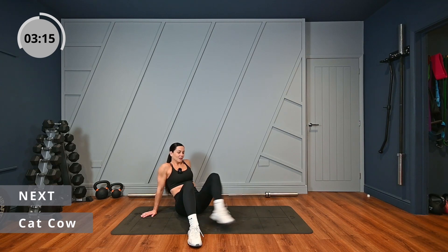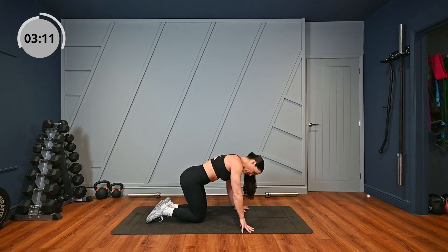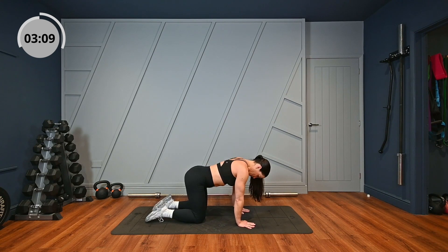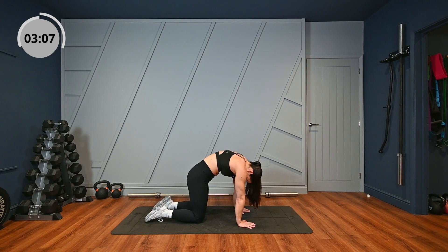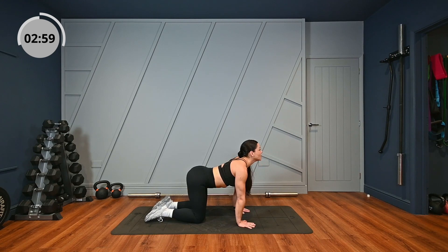We're going to get back onto our hands and knees for cat-cow. We're going to draw up, head down, arch your back — feel that stretch in the mid-upper back and lower back. And then we're going to go the other way: head up, arch your back. And back.